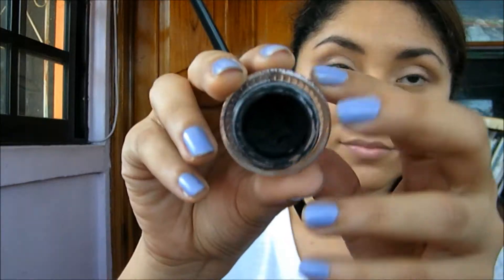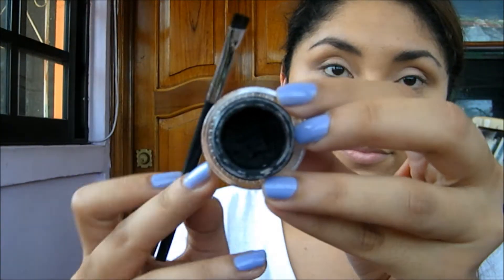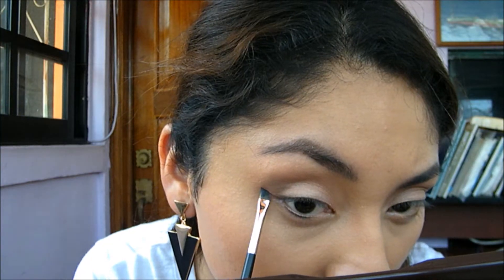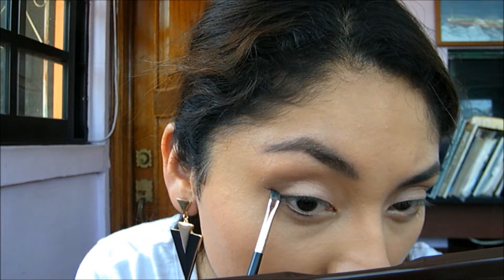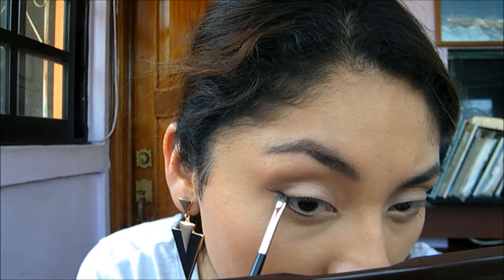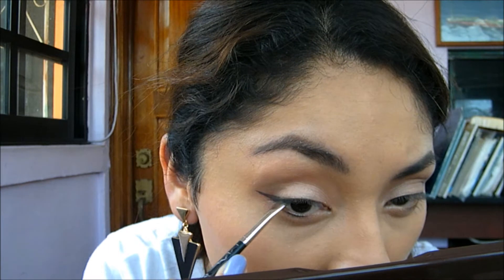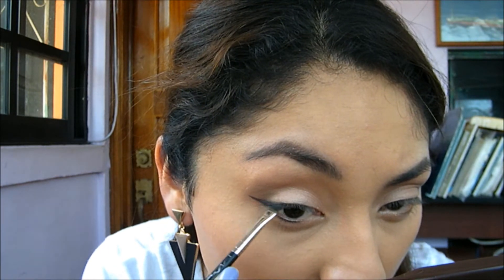Just blending that out really well, and now I'm lining my eyes because I love doing a winged liner. One of the things I do is start from the tail of the wing so I have more control over how it's going to look.